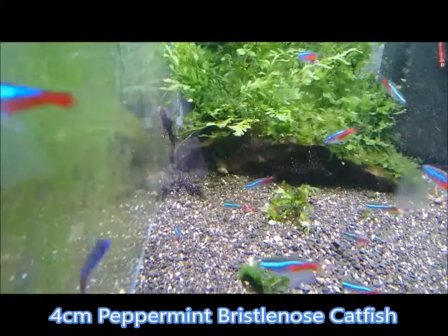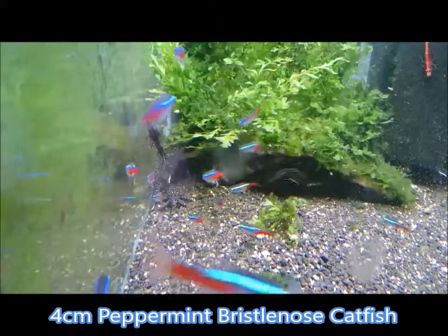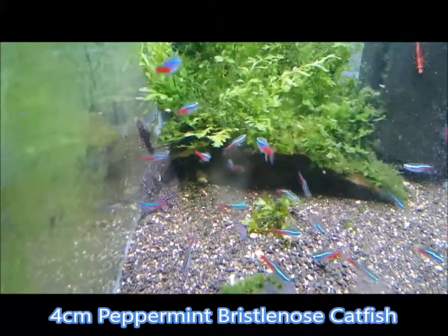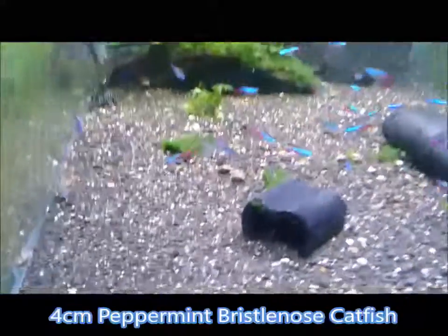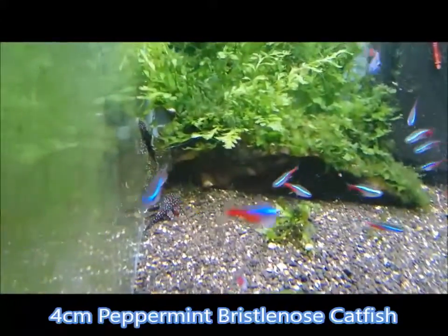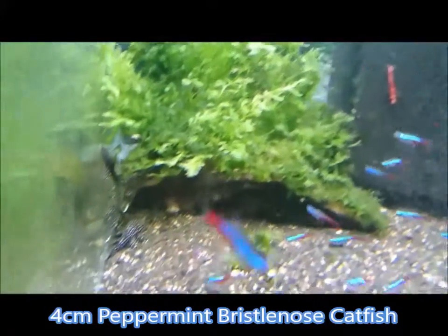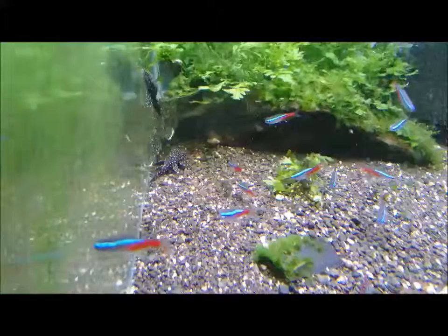If you would like to buy some of these beautiful little peppermint bristlenose, you can do so by following the details in the description below the video. Thank you for watching. Oh — that big cherry shrimp there! Bye bye!